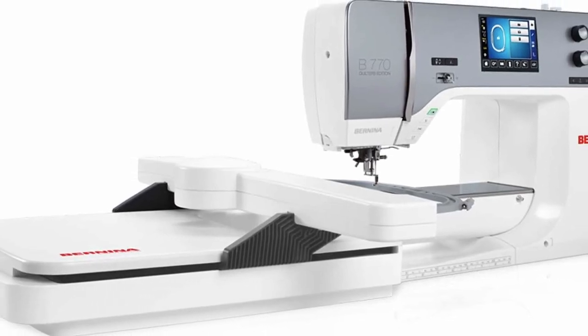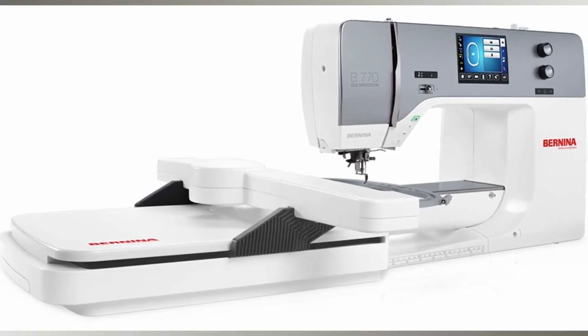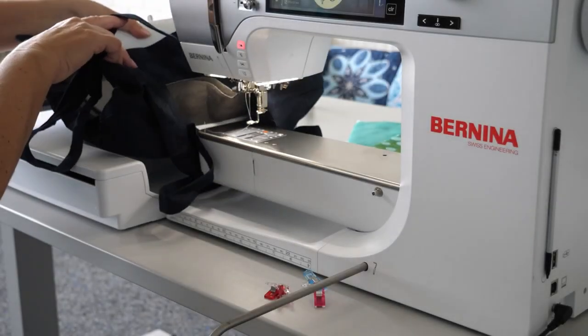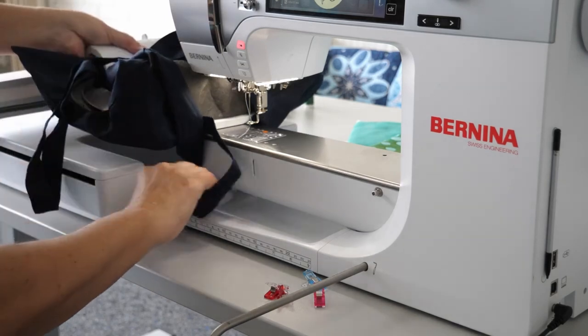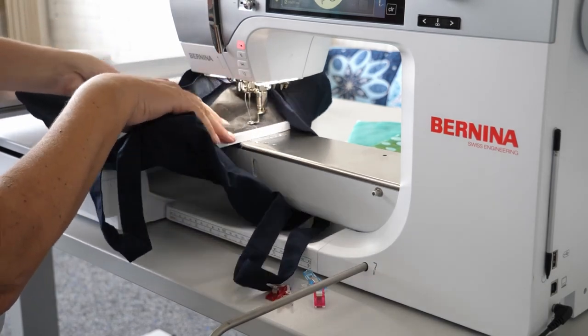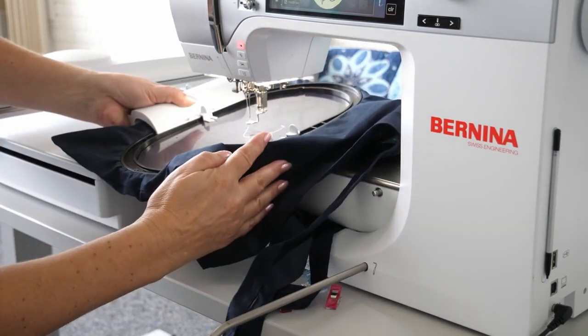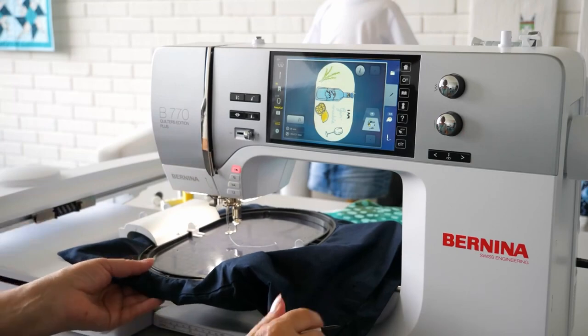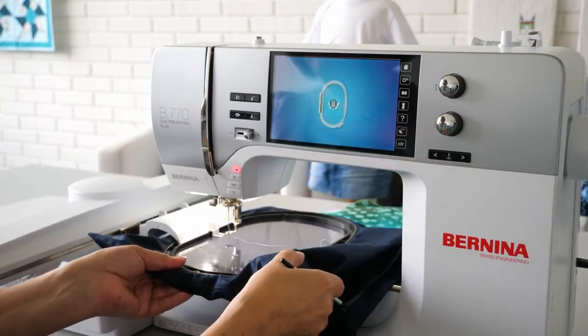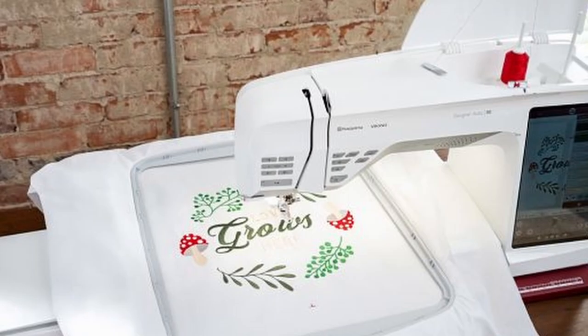This is not a comparisons video; however, I cannot help but think about the Bernina 770, which is also a machine with a higher price tag. That particular machine has a built-in walking foot, and it also has a free arm that can be used while doing embroidery. The benefit of having a free arm while embroidering is that you can put a bag under the machine and not have the bottom end of the bag stitched into your embroidery.